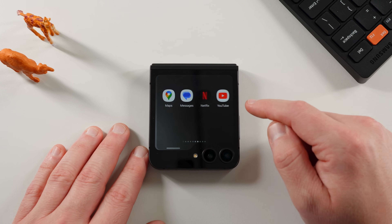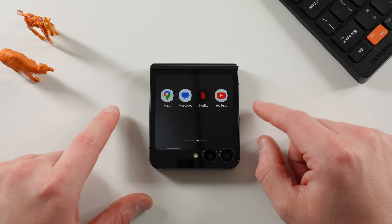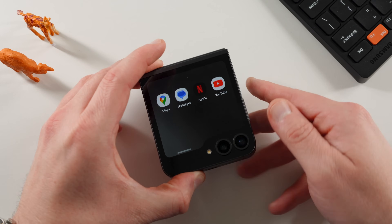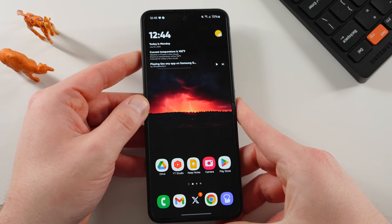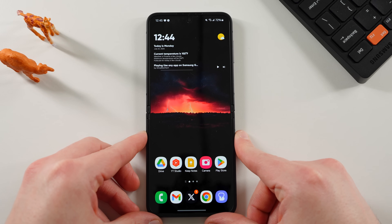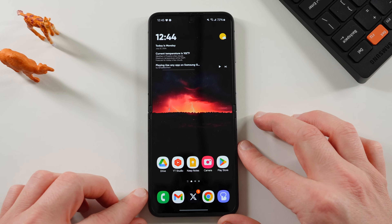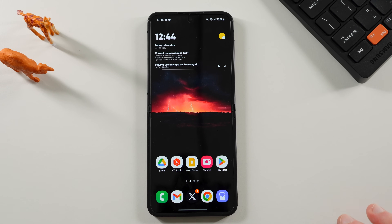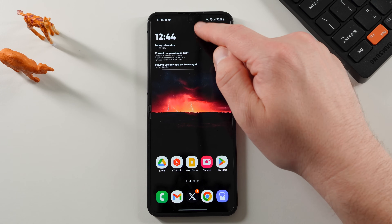Now there's also another way to get apps, but it's more limited — you can run Maps, Messages, Netflix, and YouTube by default in the settings. I think it's a little clunky that Samsung has these two different methods, where only some apps work with one method and the other lets you get all apps. Why don't they just give you the method to run all apps in the stock settings? I have no idea.